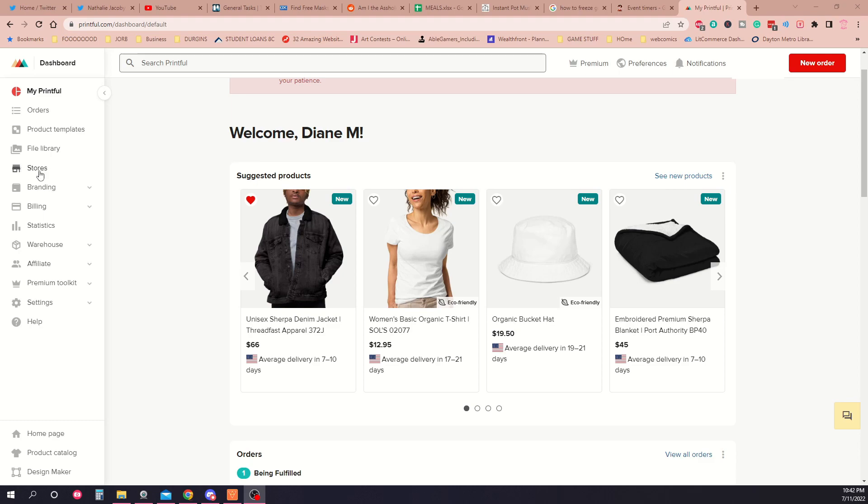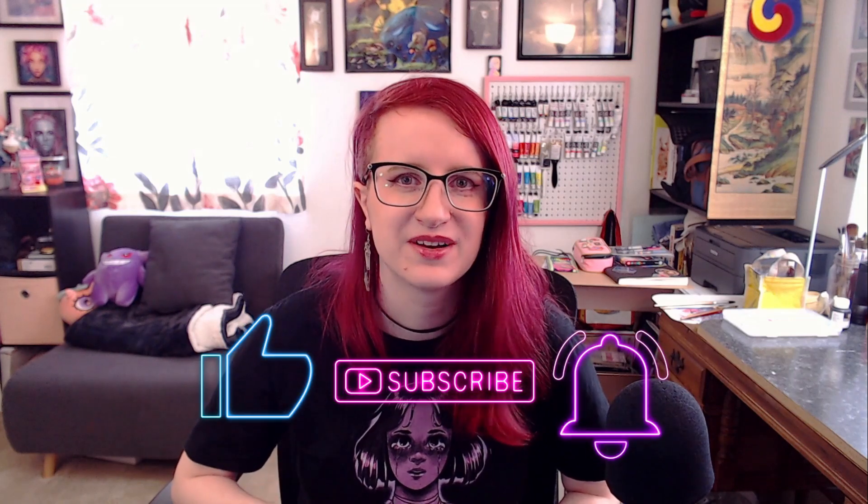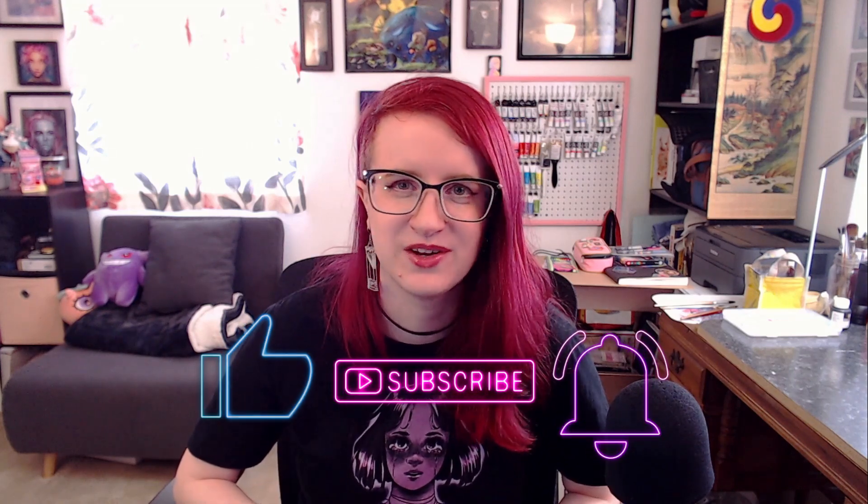Remember, you can link a storefront or multiple storefronts here. Before we get to the next part — if you found this video useful so far, hit the like button and make sure you're subscribed so you don't miss any videos in the future. Now that you know how to make a listing, you might be wondering about the quality of these items. And while I can only speak for Printful, since that's the service I've been using for the past year or so, with print-on-demand you have two methods of printing available to you: direct-to-garment printing and sublimation printing.